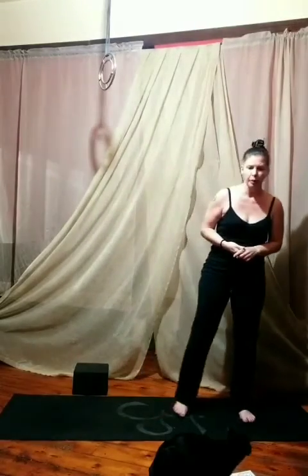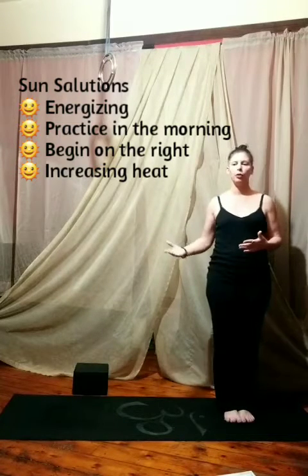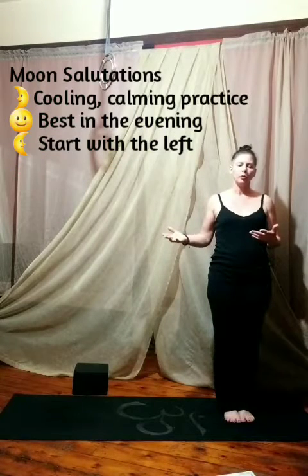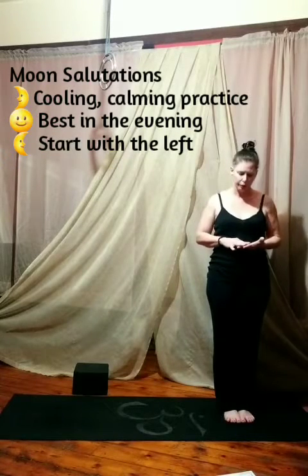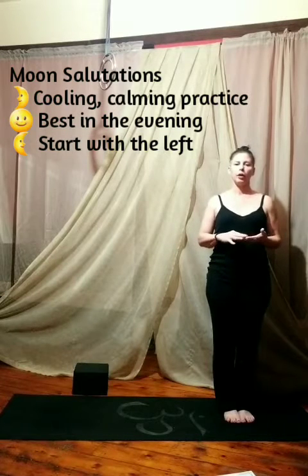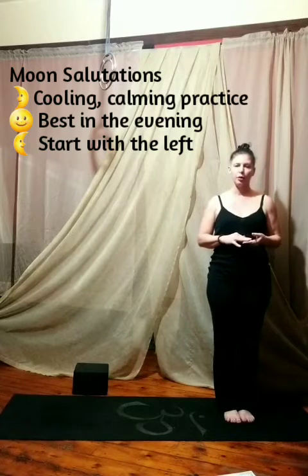We'll begin by starting on the right side of your mat. I'm going to be mirroring you. The moon salutations are like the sisters of our sun salutations. They start on the right and are better for energizing morning practice, heating things up. And our moon salutations, Chandra Namaskar, are better for cooling things down. It's a great evening practice and it starts with the left.